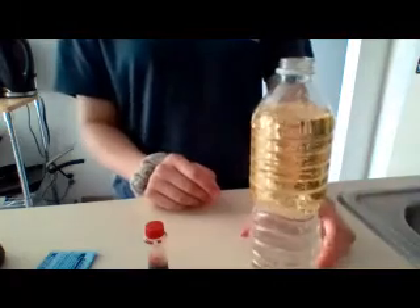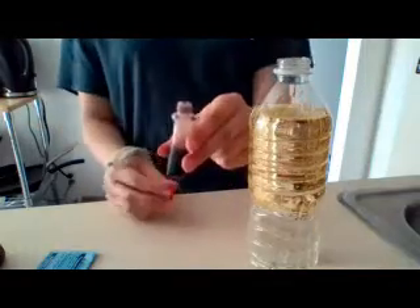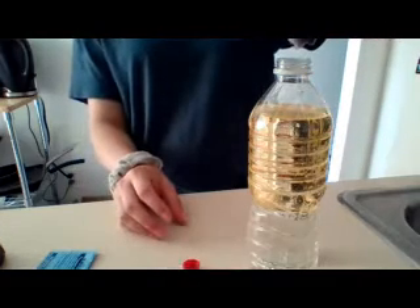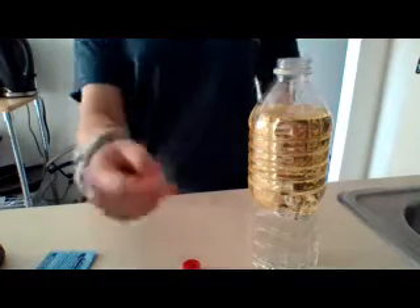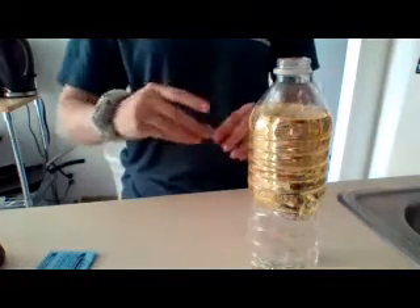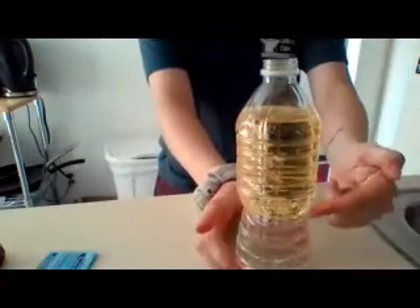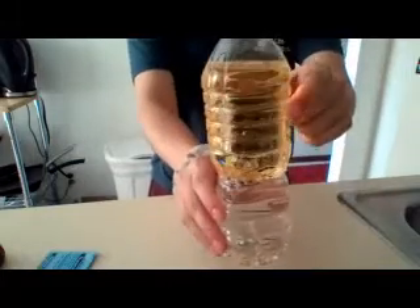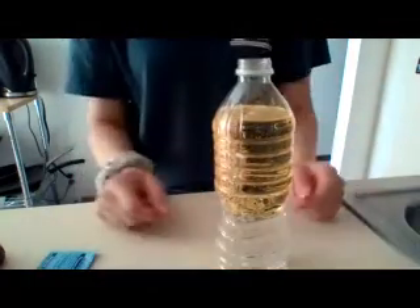So now what I want you to do is take your food coloring and go ahead and put a couple drops in and see how long it takes the food coloring to drop down through the oil into the water. Put about five drops in. See it going through? It's coming down to the bottom. The food coloring drops actually stayed in drop form inside the oil. Pretty cool.